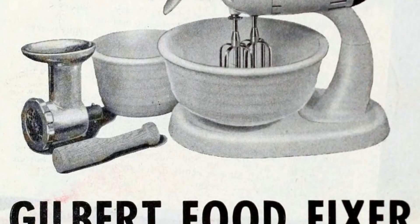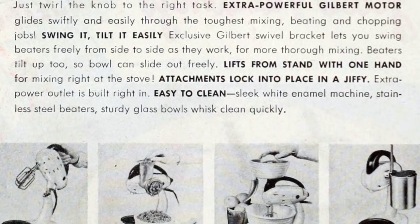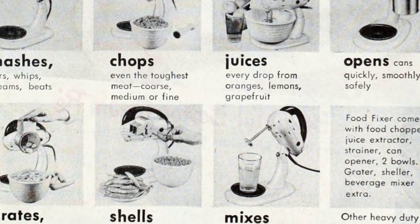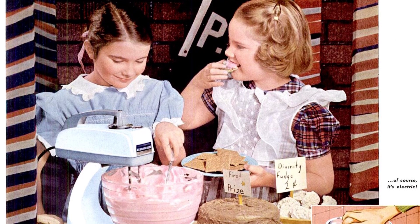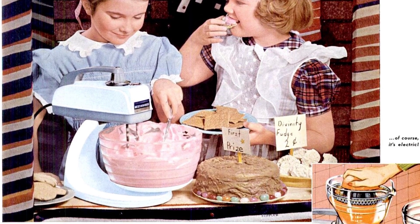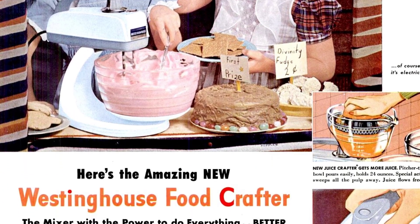Watch as this amazing machine effortlessly handles all your mixing and fixing needs, and can even chop fresh cuts of meat in seconds. Mixing anything is effortless with this new food crafter — it gives you the power to do all the hard work with ease.